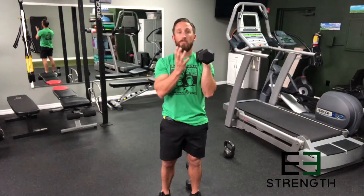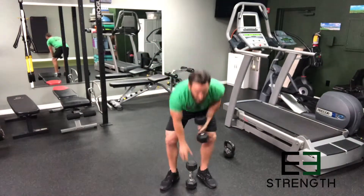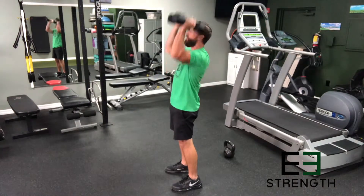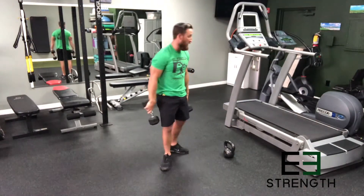All the while as we rotate, we're driving the scapula toward the spine, causing a back contraction. This allows us to have the biggest muscles supporting the smallest muscles. To see that again from both angles — here's what you should be seeing in your overhead press — and from the side, elbows locked in and back down. This is our favorite and most commonly used press.